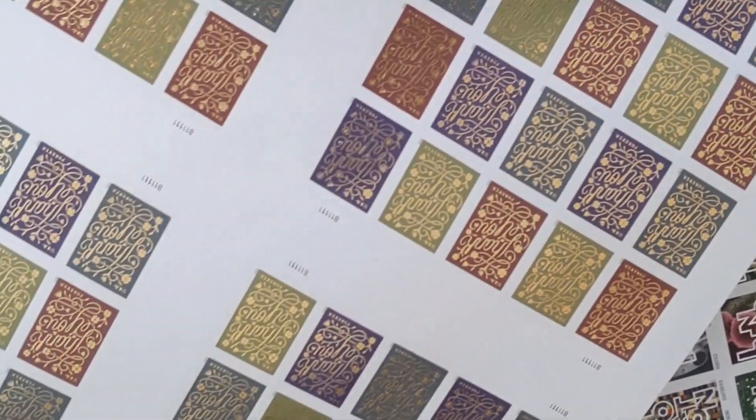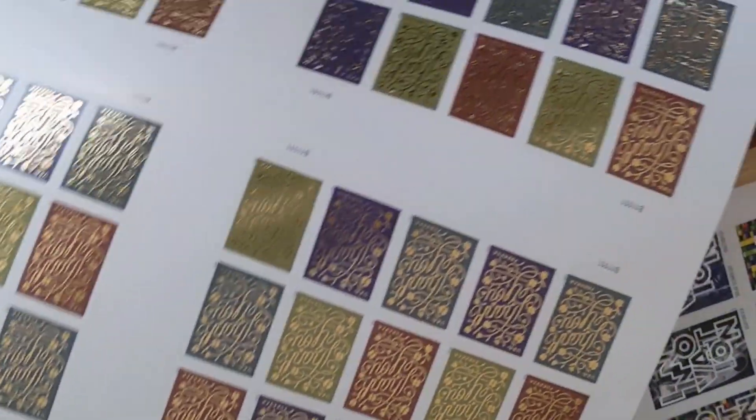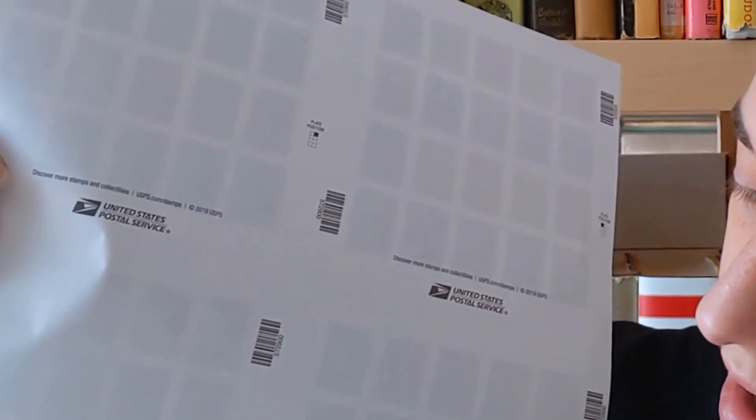These have foil printing, which is super nice. And you can see on the back it's got the plate position printed out, so when these were cut they'd show you where it was on the sheet, where it had been cut from. So that's neat — those are great stamps.